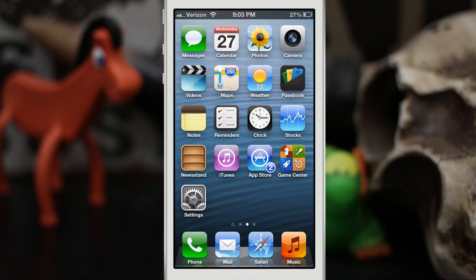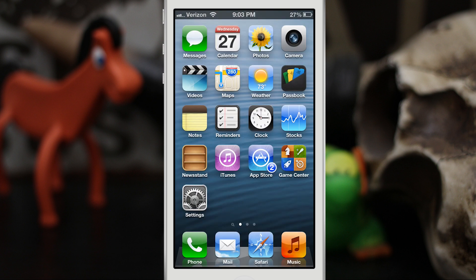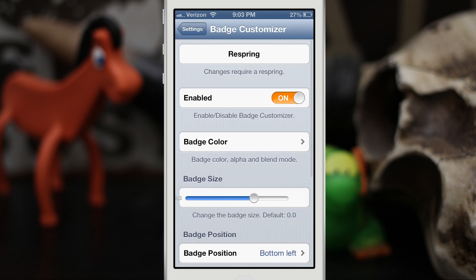Let's go ahead and check out how this works. Back out to the home screen and we will go into the Settings app. Real quick, you can see how I have my badge on the App Store right now — it's blue and it's in the bottom right corner. So that's kind of what this does. Let me go show you the options inside of the Settings app.